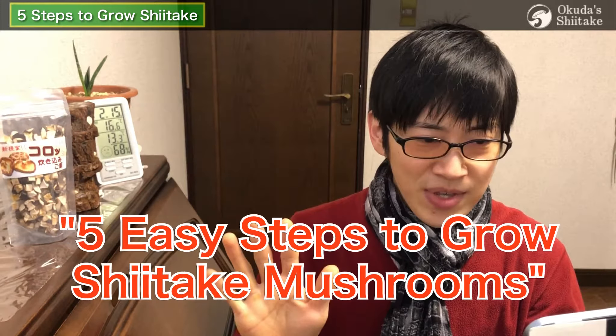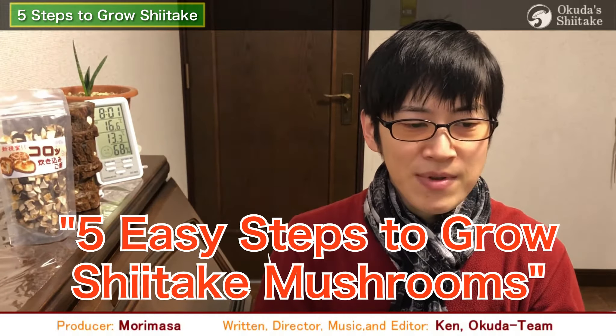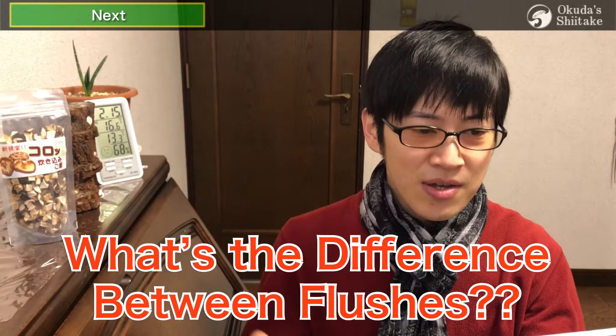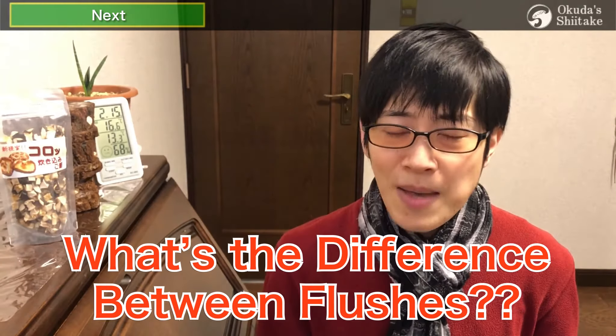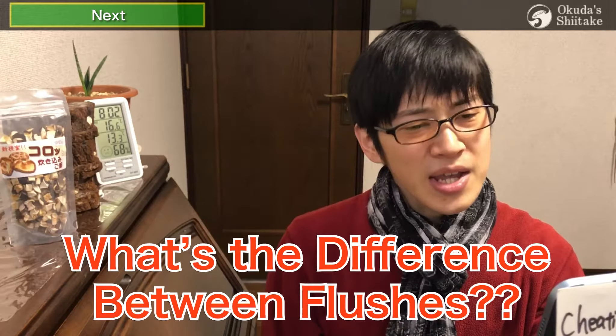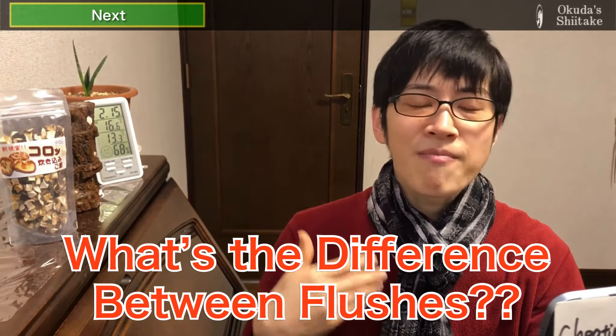For details, please watch '5 Easy Steps to Grow Shiitake Mushrooms' from the column that appears when you press the title. It would be nice if they could grow in the same way every time, but that cannot happen in shiitake cultivation. It can be not so good unless it is managed in the best way for the environment.